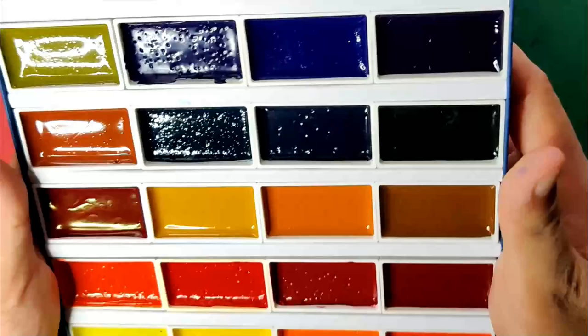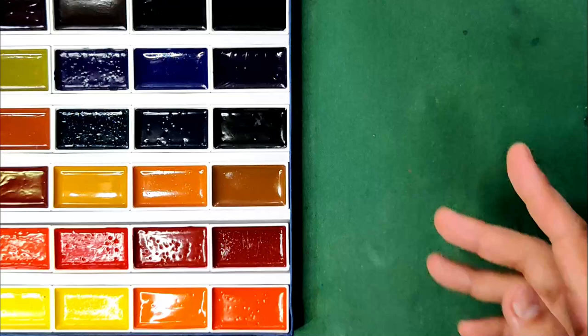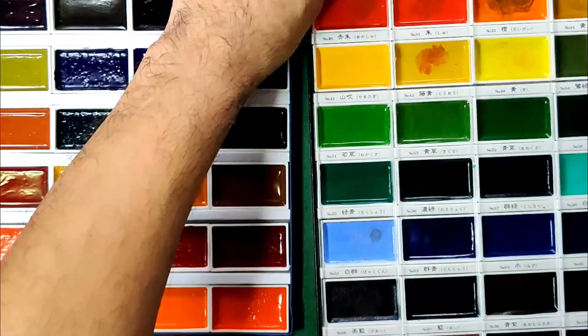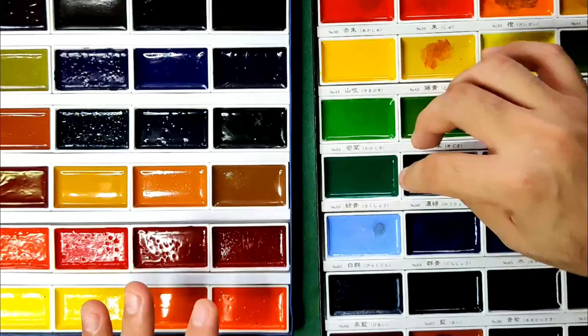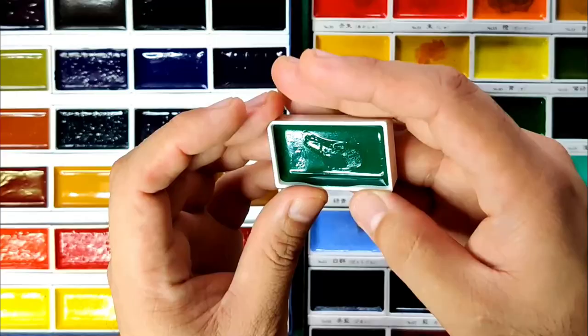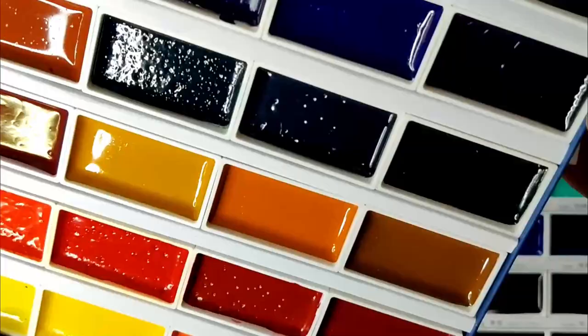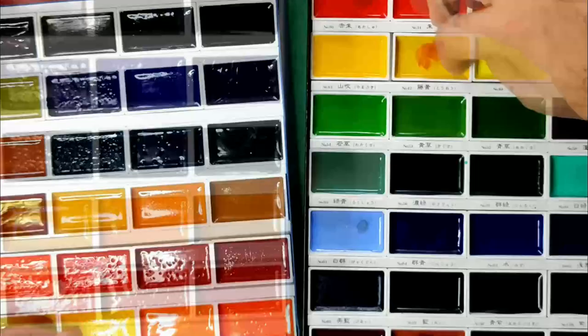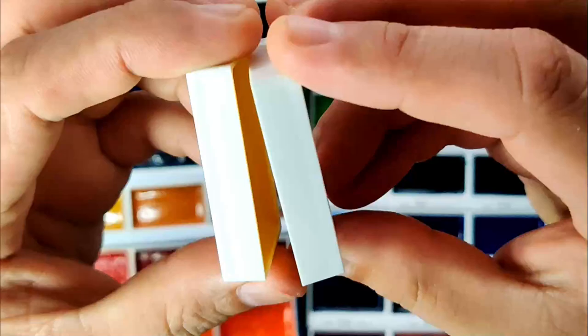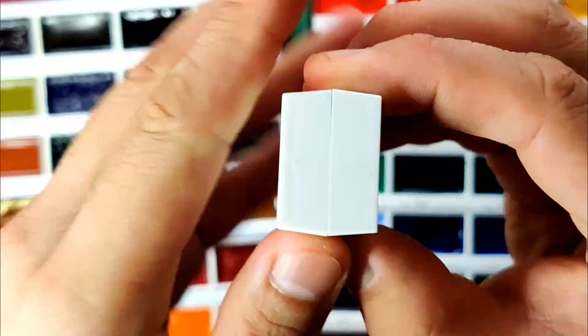Let's compare this quickly with our Kuretake Gansai Tambi. I think it's very similar, except for the obvious difference that the paints in the Kuretake Gansai Tambi are more consistent when it comes to appearance and texture. Because here, some are smooth and some are rough or have some bubbles. They're very similar — even the tapering is comparable. And also the level of the paints, how they're filled, is also the same.